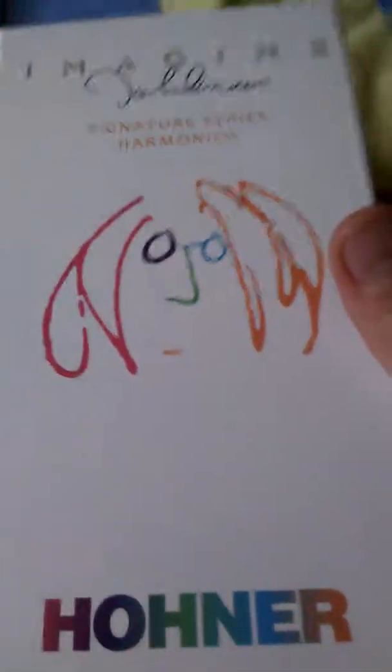But today I have another... well, no, this is not a review. This is an unboxing of my harmonica.